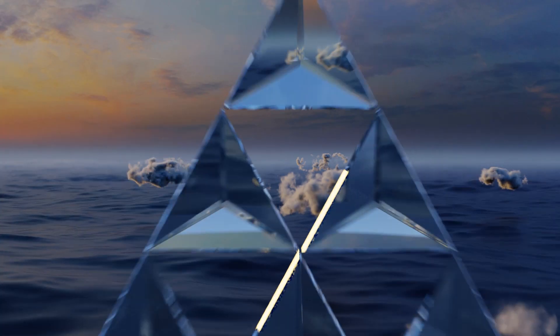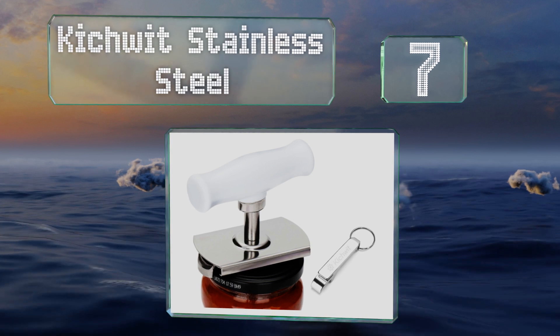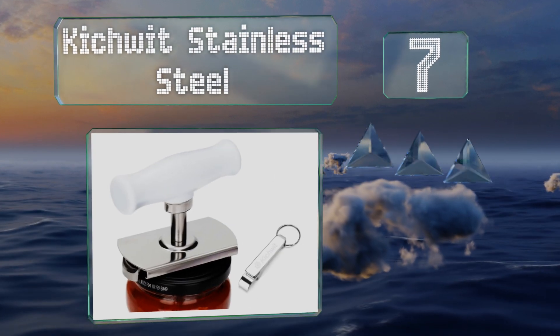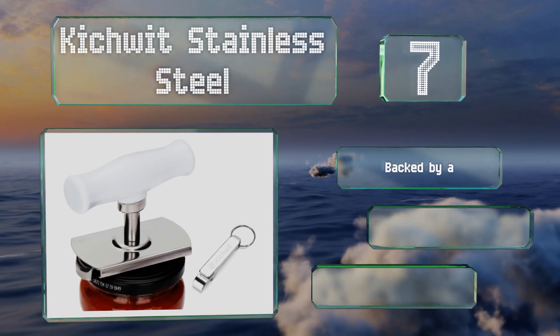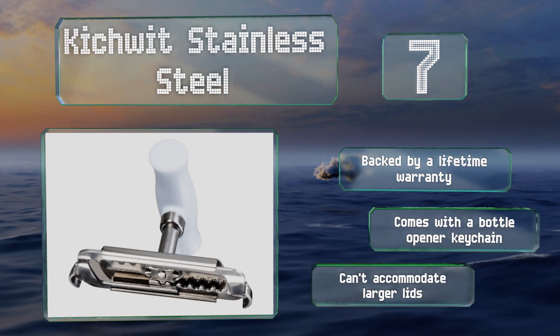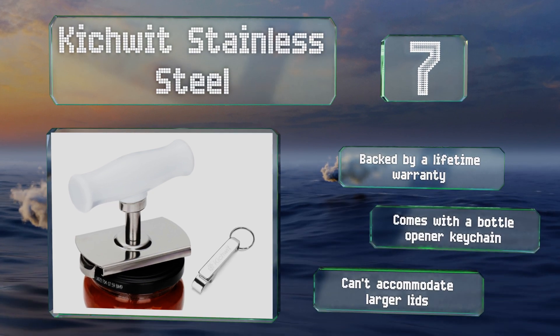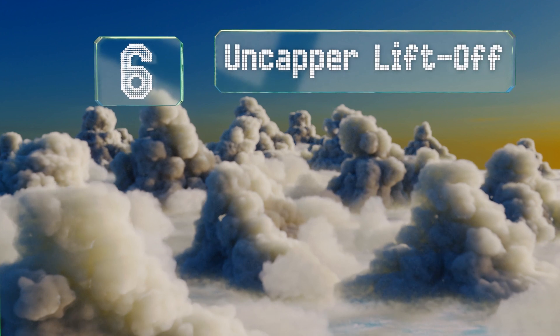At number seven, with its durable rust-resistant construction, the Kitchwit Stainless Steel is sure to last for years. Once the teeth clamp on, it's easy to twist, and the ergonomically designed handle is comfortable to hold. Unlike some others, it works on both metal and plastic caps. It's backed by a lifetime warranty and comes with a bottle opener keychain, but it can't accommodate larger lids.